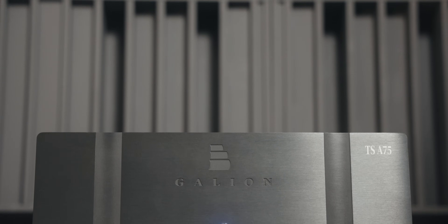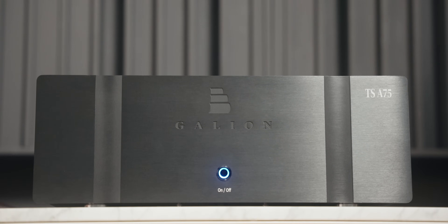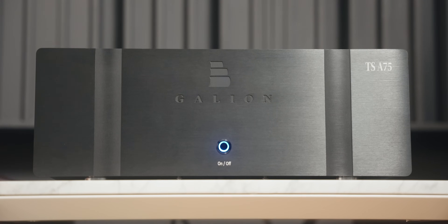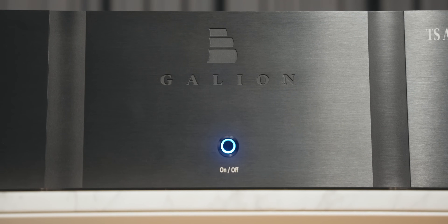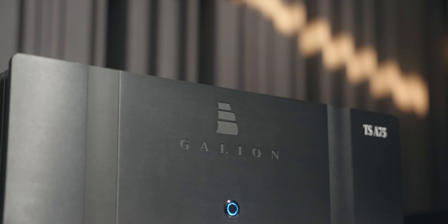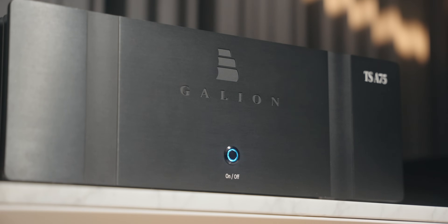One small thing: the logo isn't quite centered — it's not exactly in the middle, and once I noticed it, it kept bothering me. The second thing is the blue LED light. It's too bright for me, and when I turn down the lights especially at night to relax, I ended up putting duct tape on it. That's a solution, but I wish it could be dimmed or just a little bit more low-key.